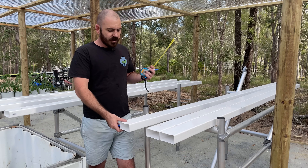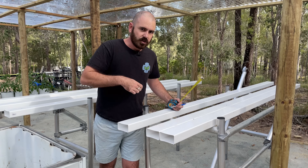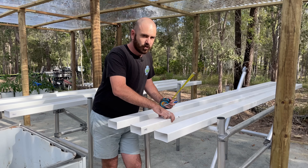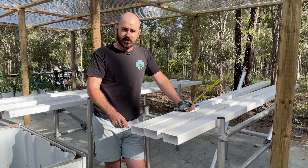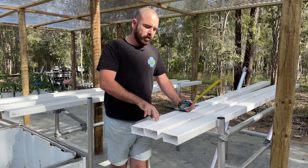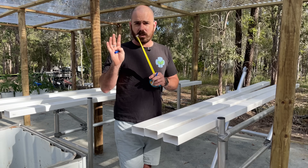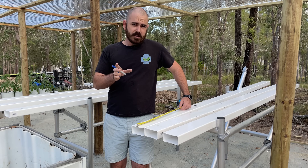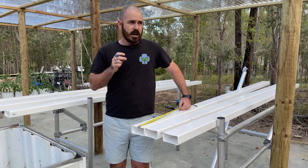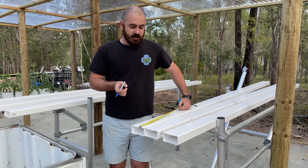And because this system isn't going to be a fixed system, you can move the channels around and adapt the distance between them so that if you have larger plants in one channel and smaller plants in another, you can give one channel more room. You can also have a couple of propagation channels where you space the holes a lot closer together and have smaller plants that you then move over into channels with larger spacing. It all depends on how you want to set up your system. I'm going to make the holes 20 centimeters apart, which is eight inches, purely because I only plan on growing leafy greens in this system, so they don't need too much space.